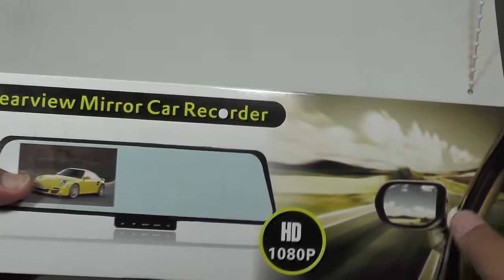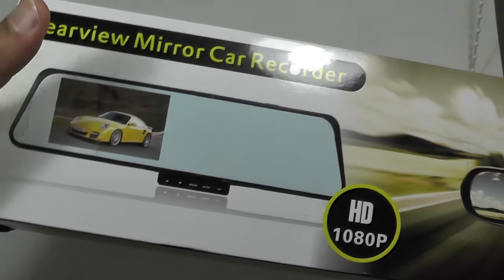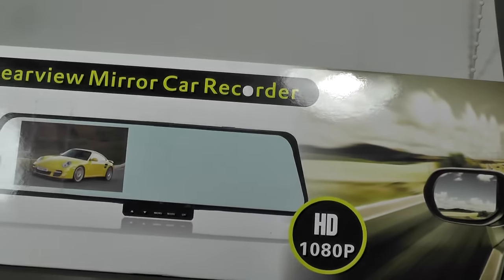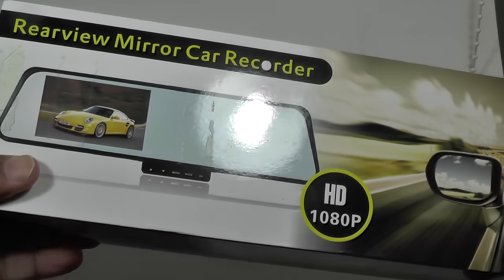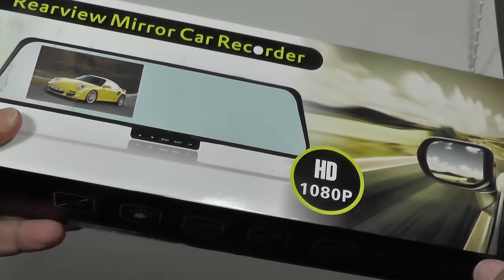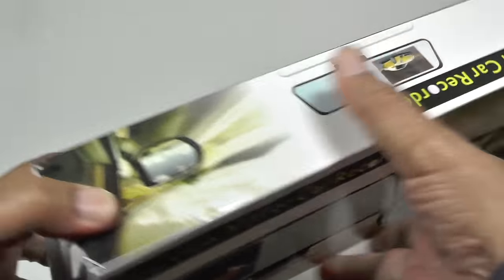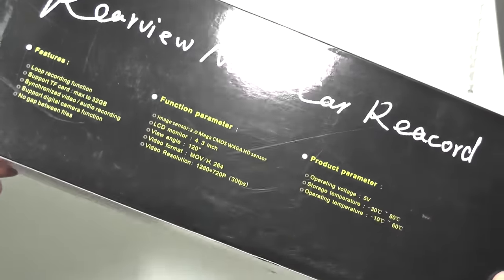Hi folks, today we're looking at the rearview mirror car recorder, which is a 1080p rearview mirror with a 4.3 inch LCD. You can use it as a dash cam — it has one incorporated — and it can also double up with a second camera to look rearwards for parking. These rearview mirrors have been around a long while, but this is the latest high definition 1080p version.